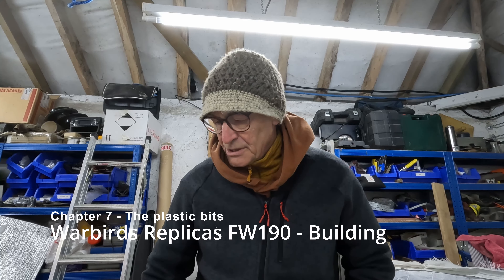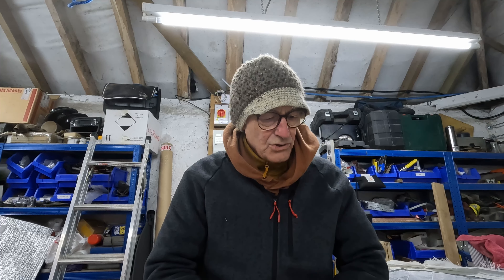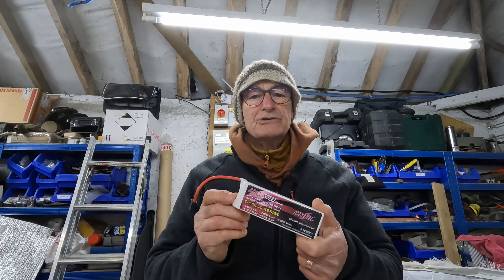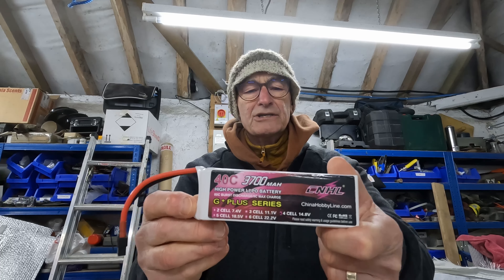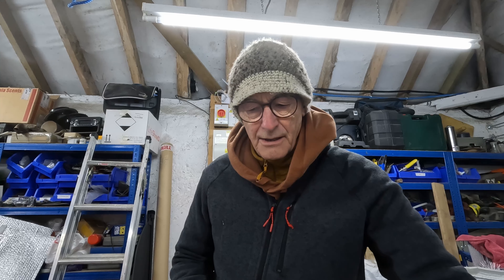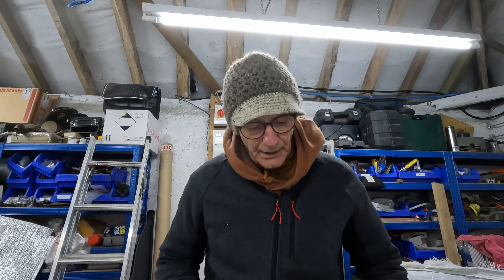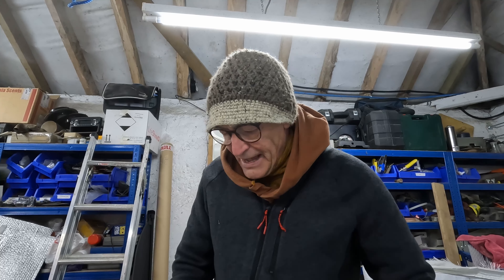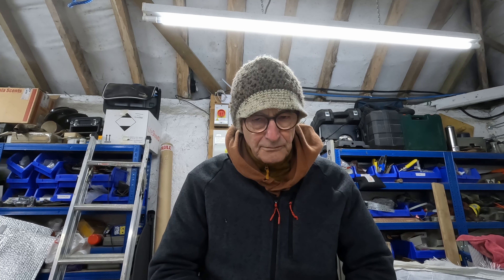Hi there, on to the next chapter. This is going to be primarily about fiddling and faffing around with the battery compartment and the front end of the model. The reason I say that is because I've offered up the batteries I'm going to be using, which are these China Hobby Line 3,700 milliampere batteries, and to fit these in the existing battery compartment in the nose, the model is going to be quite difficult through the battery hatch. So I may have to make a modification. With yours, if you're using a smaller battery pack, you may not have to make the same modifications, which is fair enough. But I'll show you what I mean.